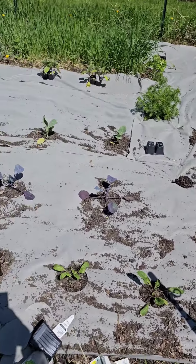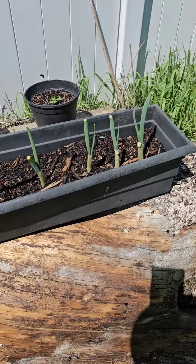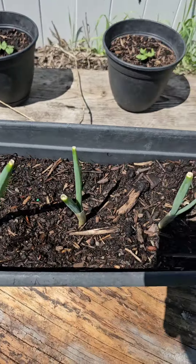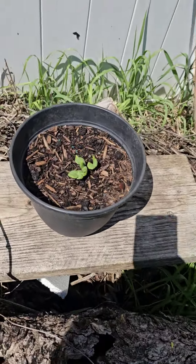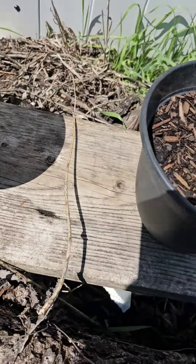We're trying to do it differently right now. We put some weed protection down. Eight of my spring onions are looking good, and some of my okra and eggplant sprouted — look at that!